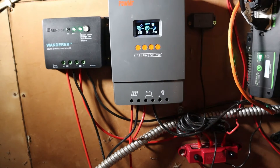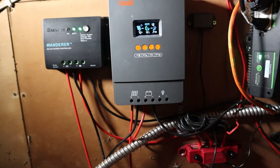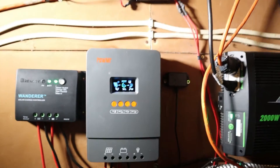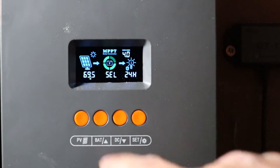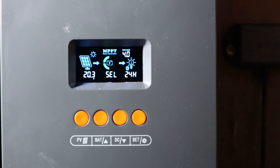I flipped the breaker on for the solar panels. The controller is reading about 20 volts input and around 60 to 70 watts — not surprising since it's later in the day with the sun going down, even with 400 watts worth of panels. At 20.3 volts input the controller is doing a good boost charge on the battery. The batteries were sitting at 12.5 volts and have already jumped up to 12.6 and 12.7 volts, so it already seems to be doing a decent job even at these low wattages.